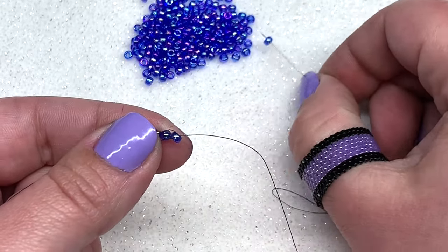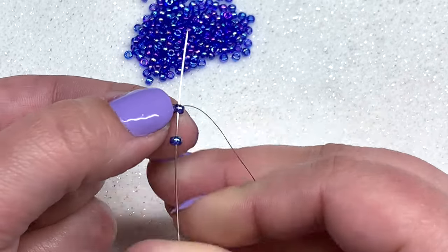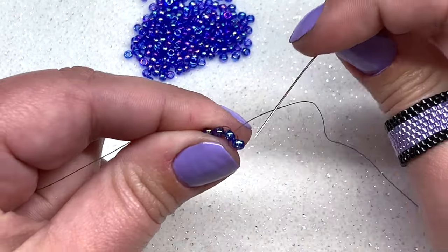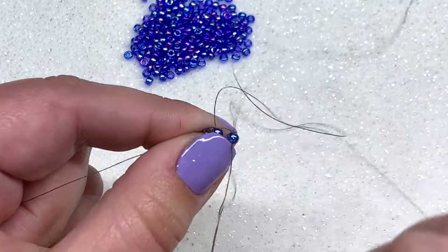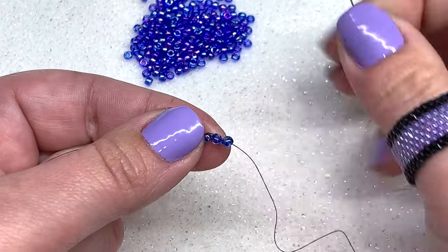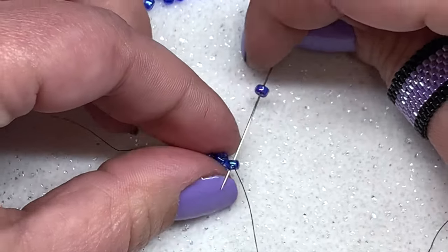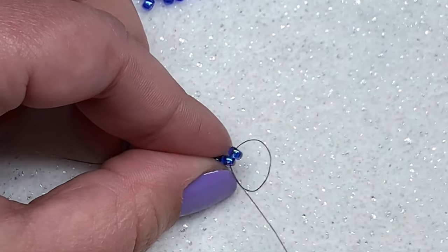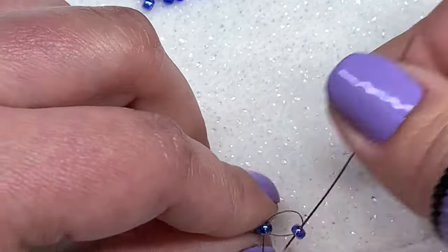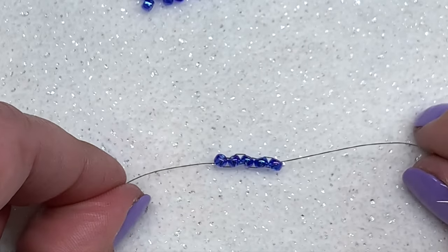Let's add a fourth seed bead: pick one up, go through the opposite direction of that last bead on your chain, pull, then go down through that fourth seed bead and give them a little pull. Let's add our fifth bead: pick one up, go through that last bead in the opposite direction, pull, then go back up through that bead. This is going to form the base of our brick stitch.